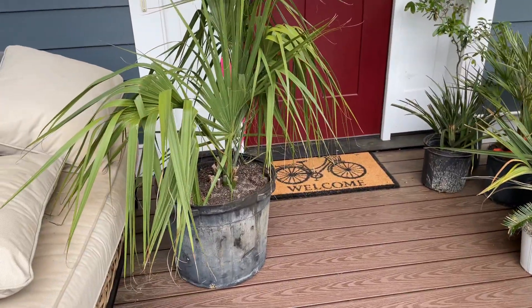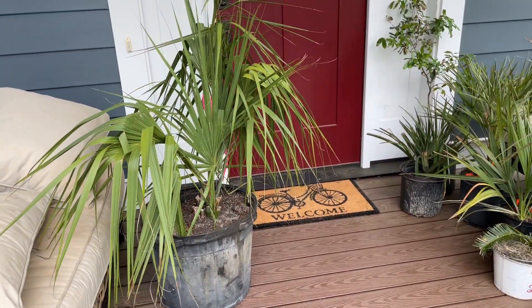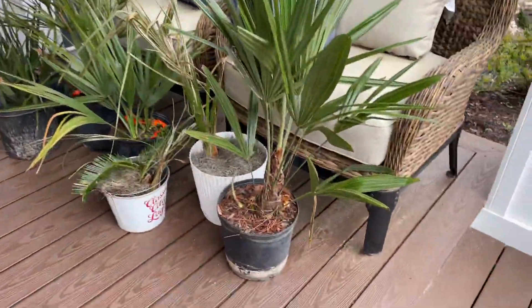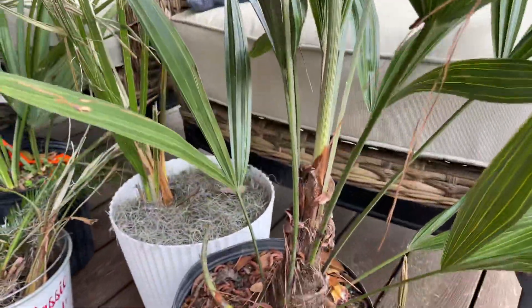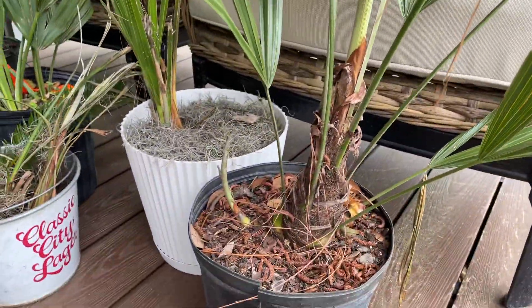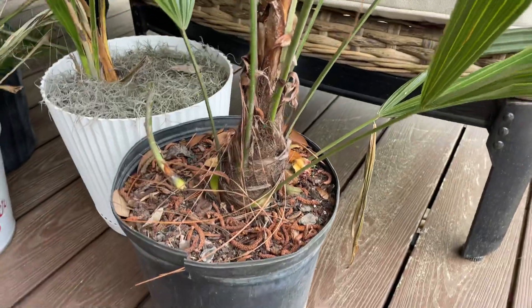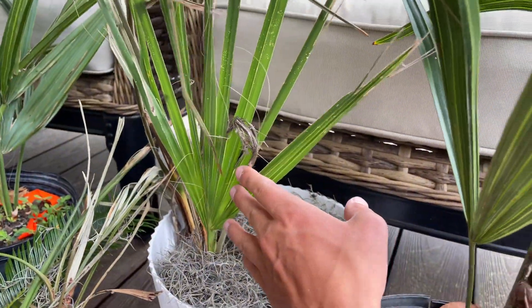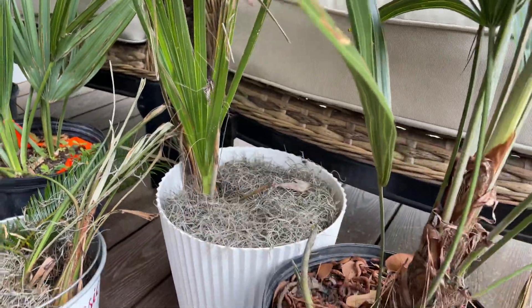First and foremost, I got another palmetto. Since the one in the back did so well, I thought I'd get another one. I've got a needle palm — heard these are really, really hardy, and they're a clumping palm too, so that'll be fun to have. I dug up another palmetto and it survived, so that's going to be awesome to put in the ground.